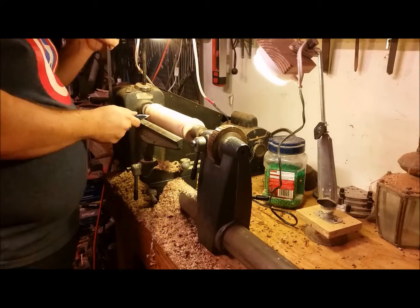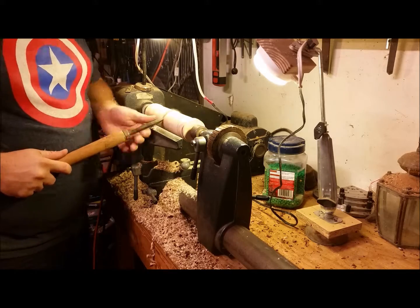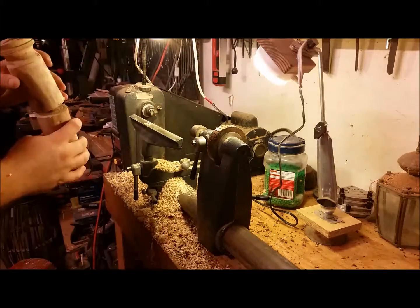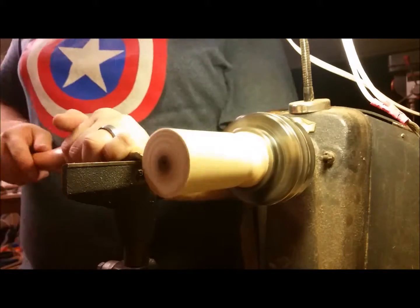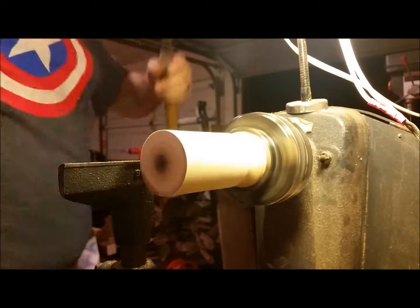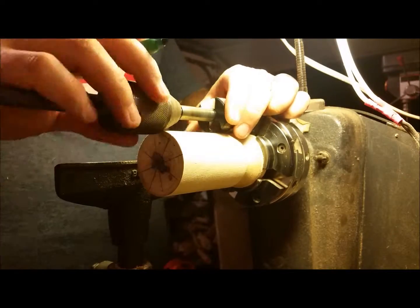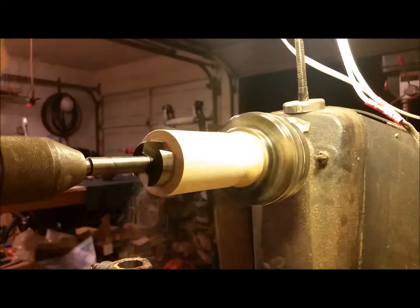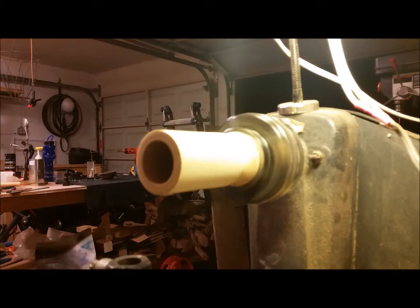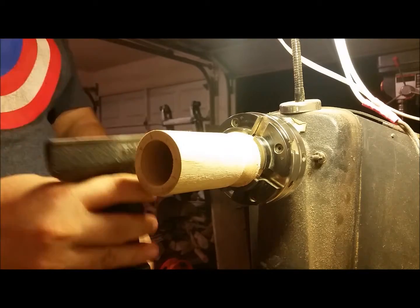Now I'm marking it out to see where I want to make the cut to split it in half. I'm using a parting tool — just a standard flared parting tool — to cut the single blank into two. Now I've got it mounted in the chuck; it was just a little off-center so I'm straightening it out. Then I'll grab a Forstner bit, mark off how deep I'd like to drill, and make the cut. I drilled it out with a one-and-three-eighths inch Forstner bit, going in about five inches or so.